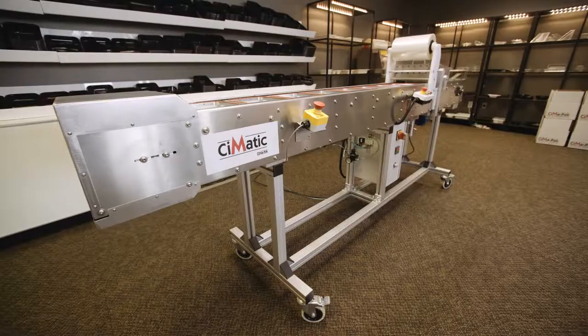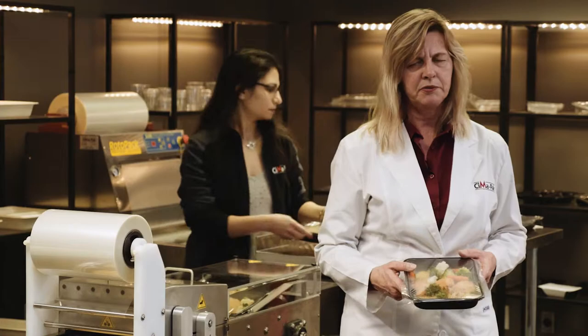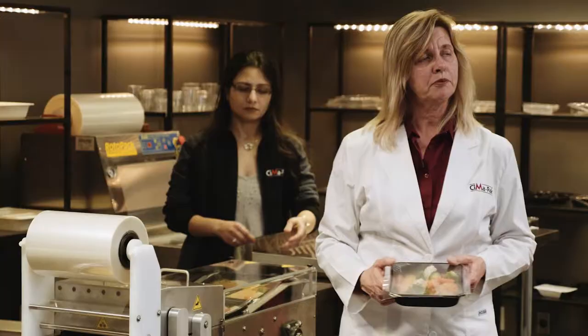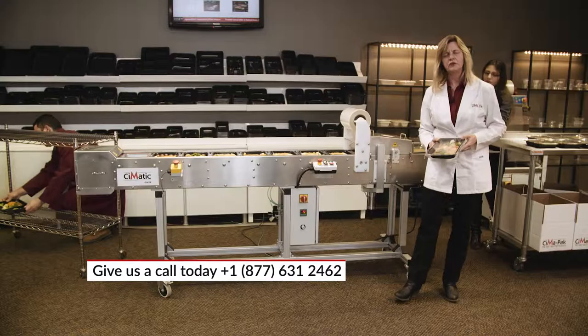This is the Seematic extended version. We're pleased to present that to you, made here in Canada by SeemaPak. We have trays in a wide variety, we have the film, we have the sealer — Seematic. Please do call us at 1-877-631-2462. We look forward to hearing from you. Thank you.